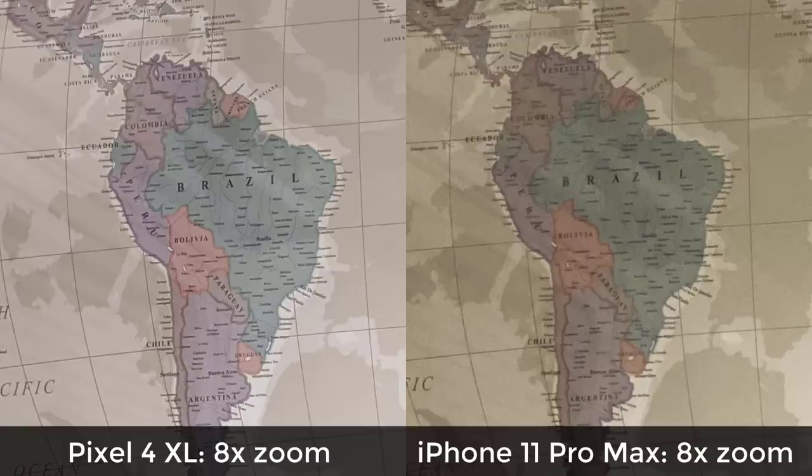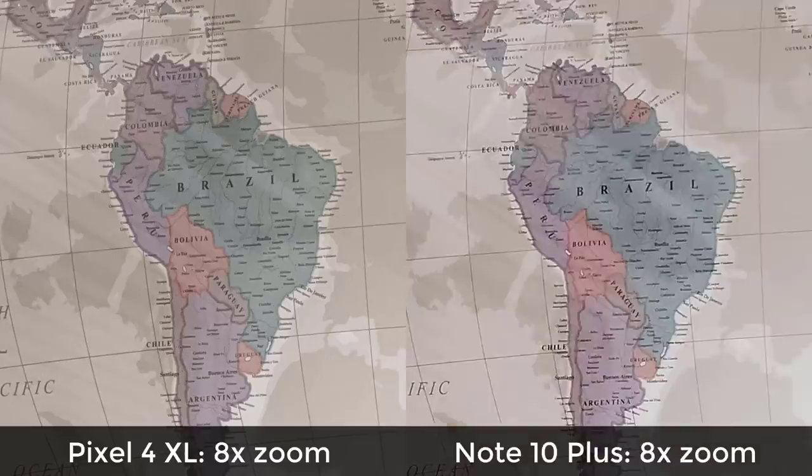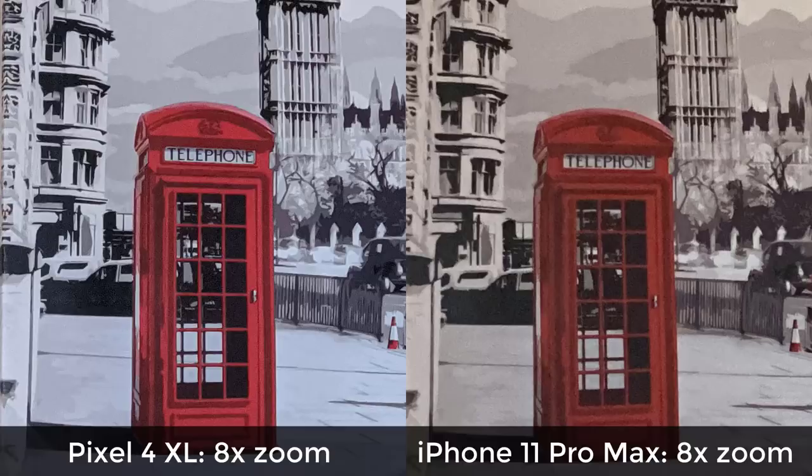Here's a sample of Pixel 8x zoom compared to iPhone 11 8x zoom — it's clearly better. Compared to the Note 10+, they're almost equal, so the Note 10+ also does a good job at zooming in at 8x. And here are a few more samples compared to the iPhone and the Note 10 versus the Pixel.